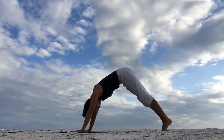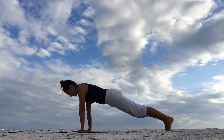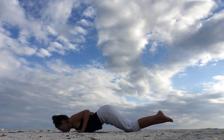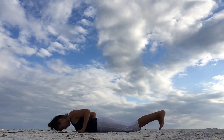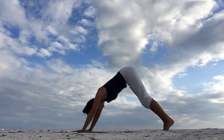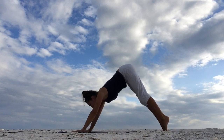Inhale, plank. Adjust your hands and feet as needed. Exhale, lower the knees, chest, chin down. Then come all the way down. Inhale, come into a cobra pose — peel your chest up, look forward. Exhale, lower down. Inhale, curl the toes under, bend the knees. Exhale, push yourself back into a downward facing dog.